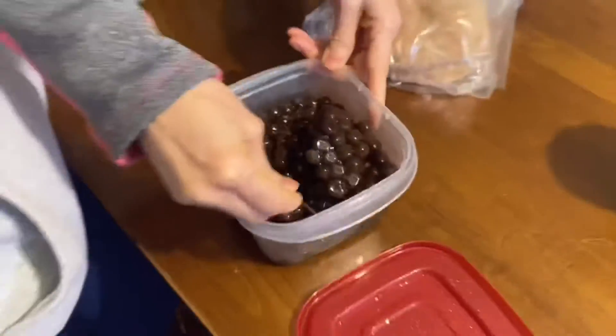Oh my god. How much tip do you want? Maybe $100 — I don't even have $100. My maximum is $30.